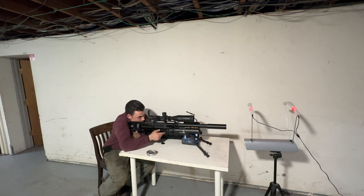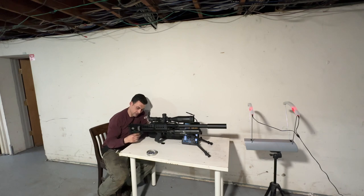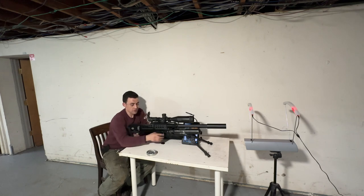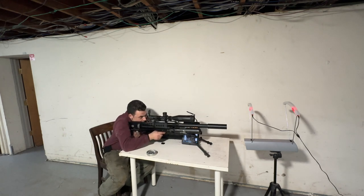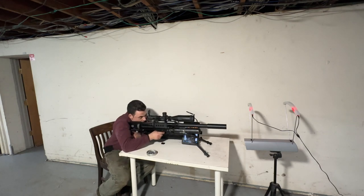Let me take a couple more shots. 923, 920. I don't know if you guys can see the kick when I'm firing, but it's giving me some serious kickback. More shots: 922, 935, 924.